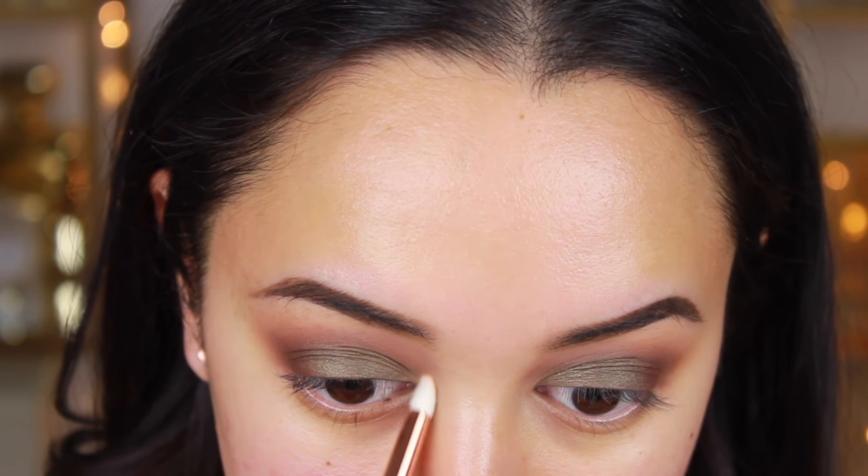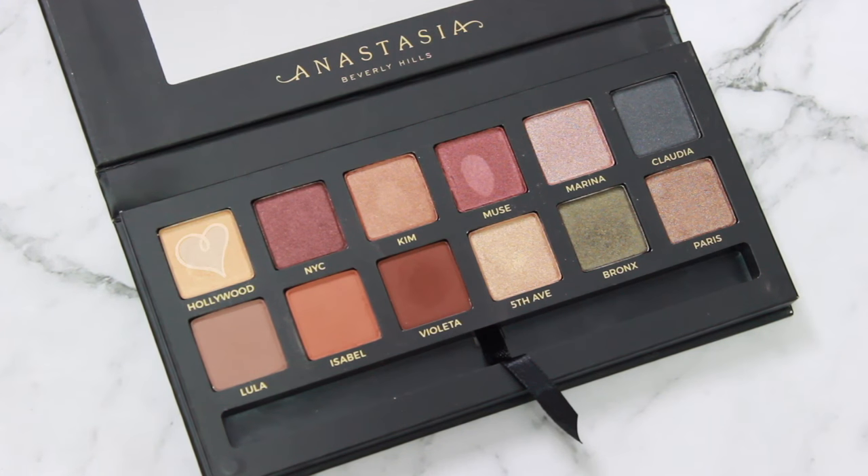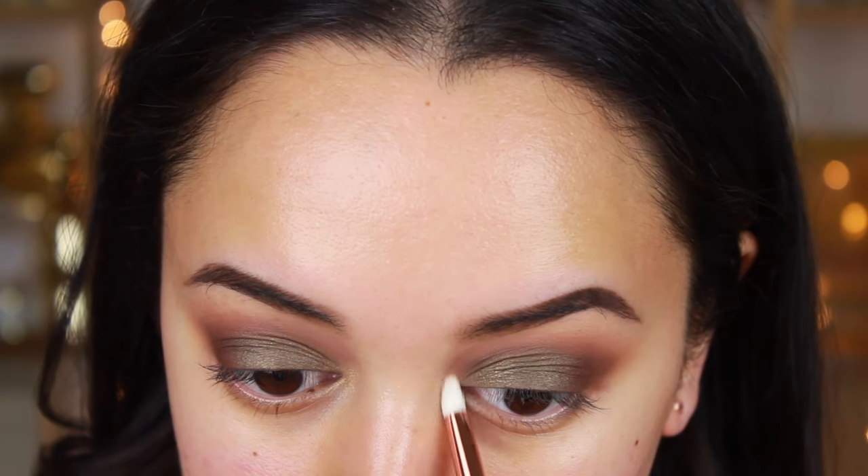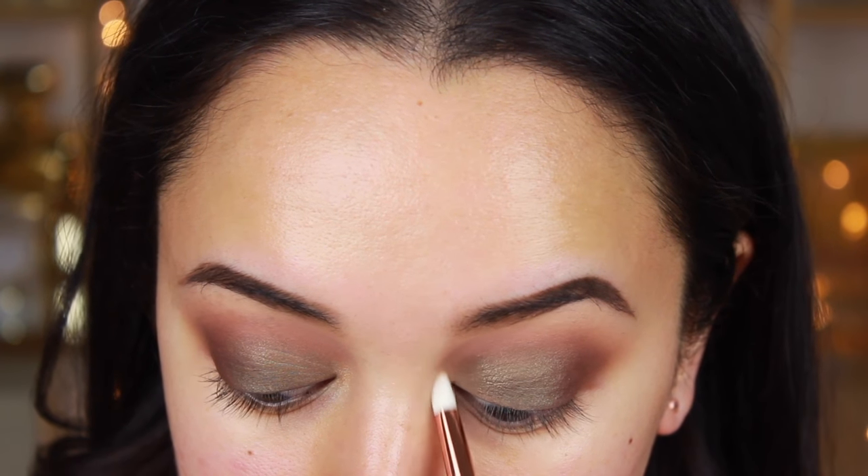I was going to take this part out but I'm leaving it in to show you what not to do. I'm highlighting the inner corners of my eyes with the shade Hollywood, but it ends up being covered by my concealer later on — so I wouldn't recommend doing that just yet. Moving on, I'm wiping off any fallout and cleaning up the edges.